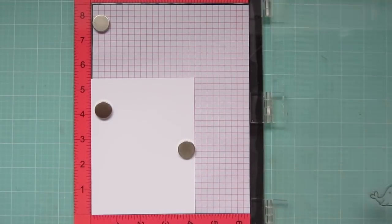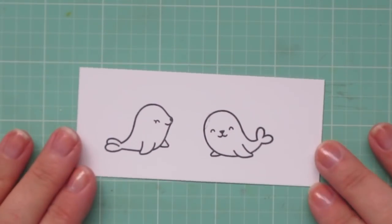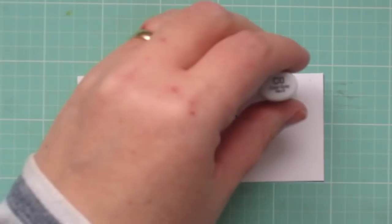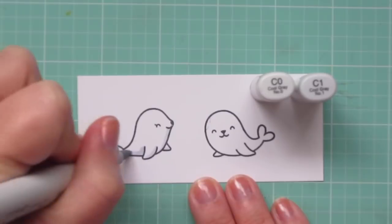Hey friends, it's Christy. Welcome back to my channel. Today I'm going to be making a card using Lawn Fawn's Sealed with a Kiss. It features these adorable little seals. I've stamped them out on some Copic-friendly cardstock with Memento Tuxedo Black ink, and I'm going to do some quick coloring with some Copic markers.